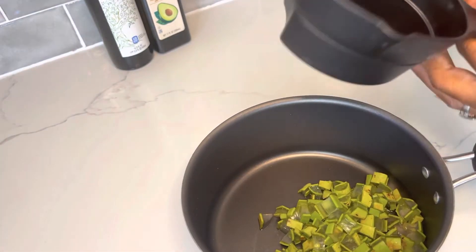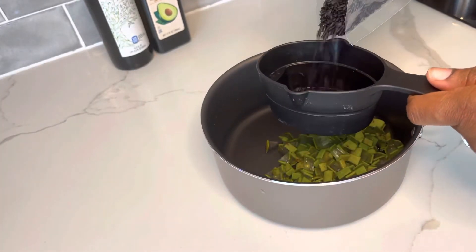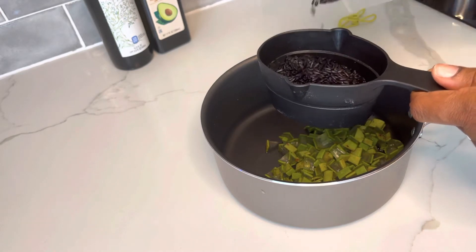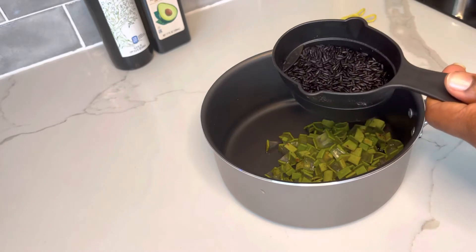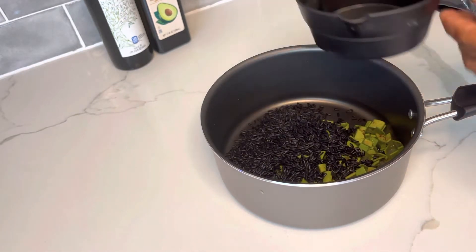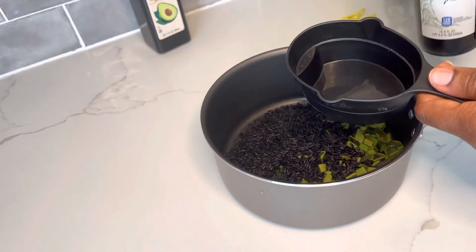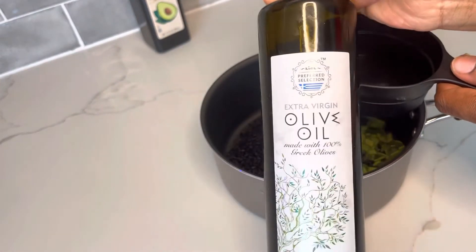I'm adding half a cup of black rice, then half a cup of olive oil.